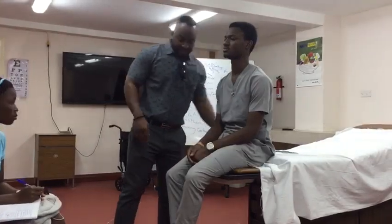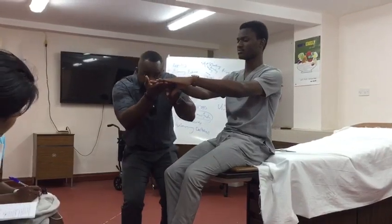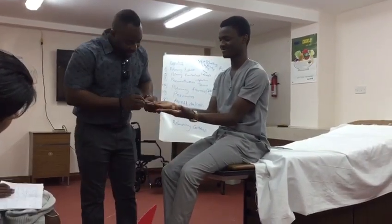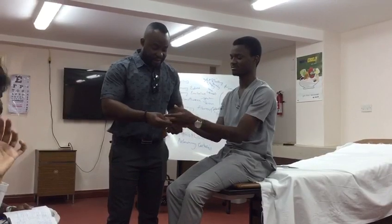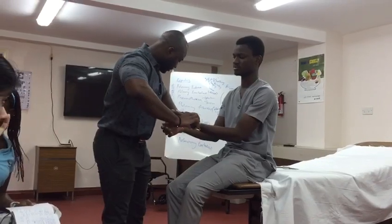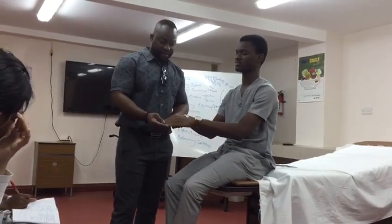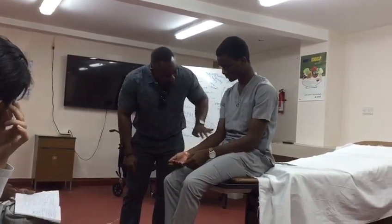I want to proceed by looking at the hands. Can I just have your hands please? Both hands. So looking at the hands, I'm just checking for clubbing. I don't see any clubbing. I don't see any nicotine stains, and there's no obvious peripheral cyanosis. I'm just going to quickly check for the pulse. Pulse is 60 beats per minute, regular, good volume.